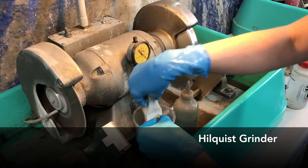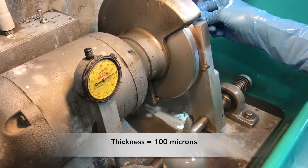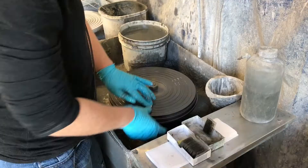Next, the slide is placed on the chuck of the Hillquist grinder. The design of this machine keeps the slide perfectly parallel to a vertical grinding wheel. Watching the thickness gauge, the technician incrementally guides the machine down to a thickness of around 100 microns.